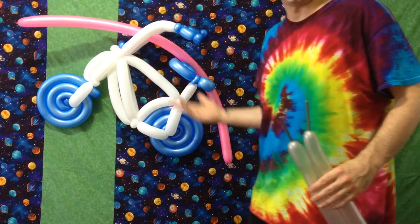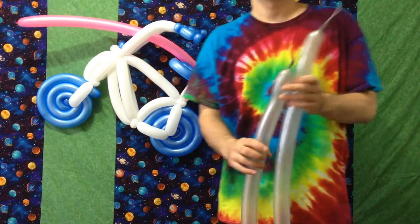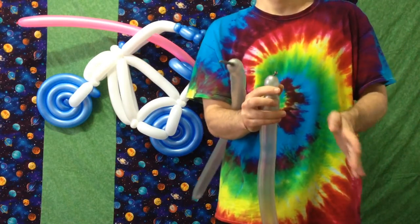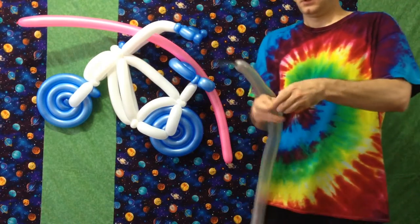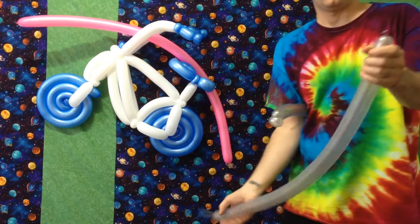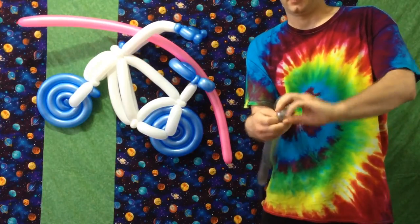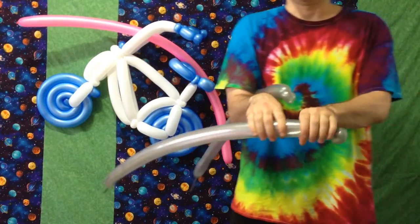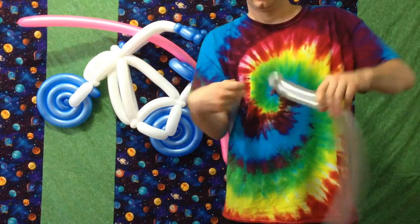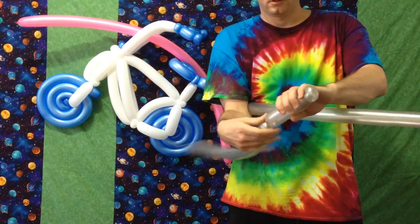Inflate another tire all the way, and two more silvers, each approximately three quarters full. You're going to see some of these same techniques here. Again, we're doing the pinch twist on the ends, nice and flat — one here and one over here. The difference on these cylinder twists that we're going to make is that there will be seven fingers instead of six. So measure a four, three. There's your seven-finger cylinder twist. Do the same right here: four, three.